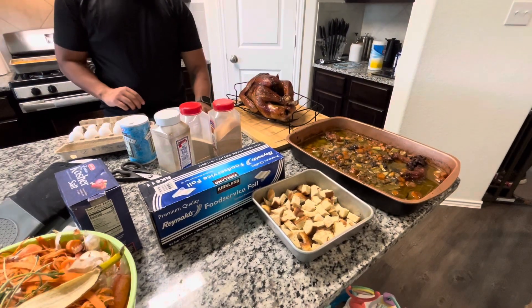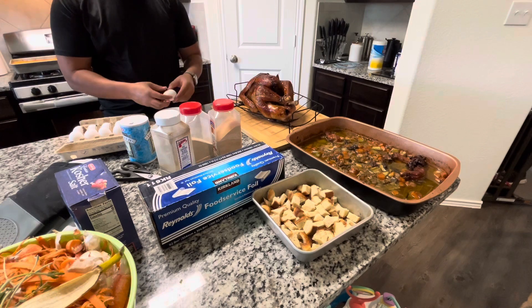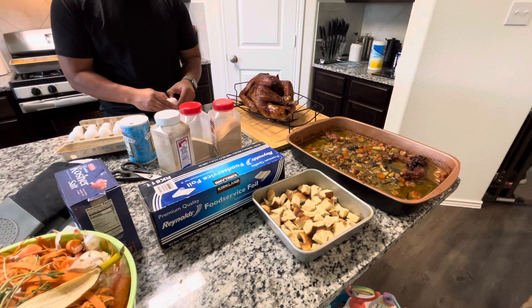Now Chris is cracking two eggs into a bowl. He'll season it with salt and pepper and beat it, because that's going to combine our stuffing together.